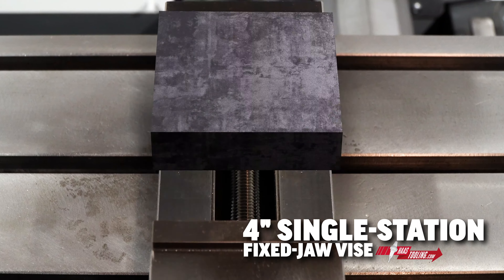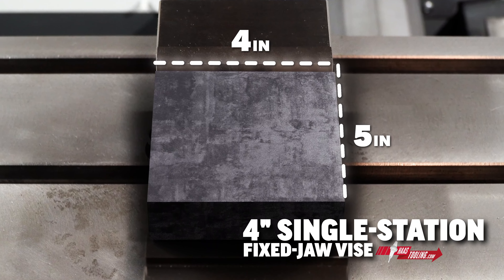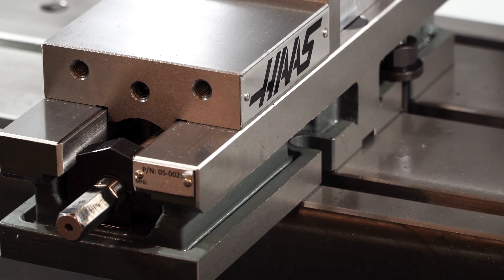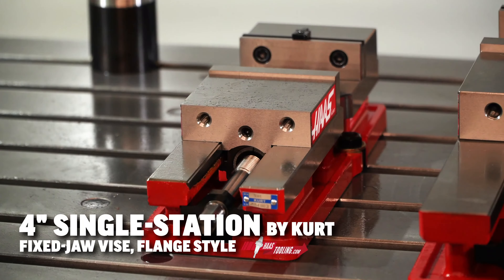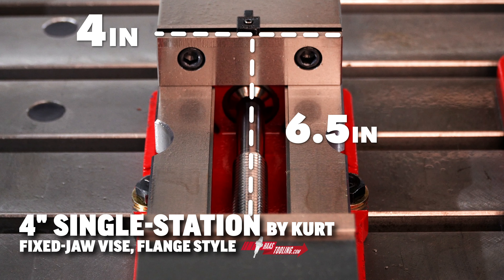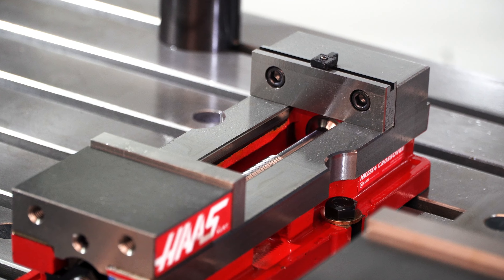We carry two 4-inch wide models: one with a 5-inch opening and precision machined sides for vertical mounting, and the Haas by Kurt 4-inch, which has a 6.5-inch wide opening and has the flange style base.